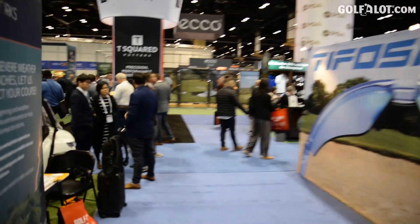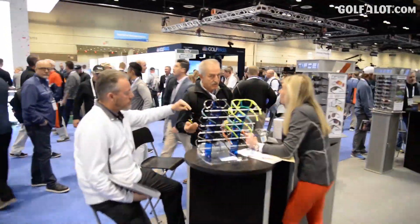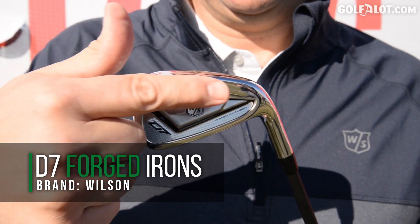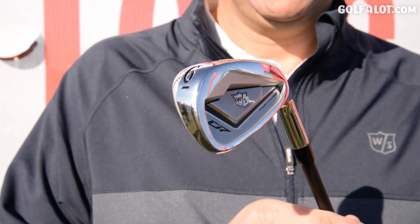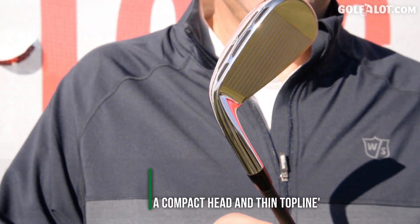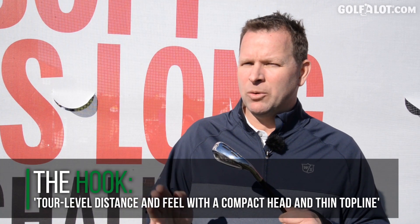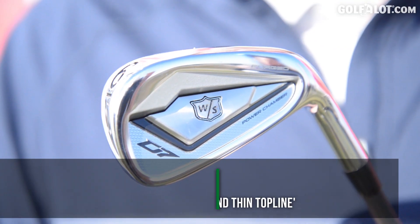The regular D7 iron is all about a power concept that starts from an engineering principle built into a golf club. The D7 Forged reverses that approach — it starts with what golf club you want to look at, set to the ground, appealing to that broad range of better players who might crave a little more distance. We start with the package and the look: it's a forged construction with a clean chrome-plated finish, and then we bake distance into it.